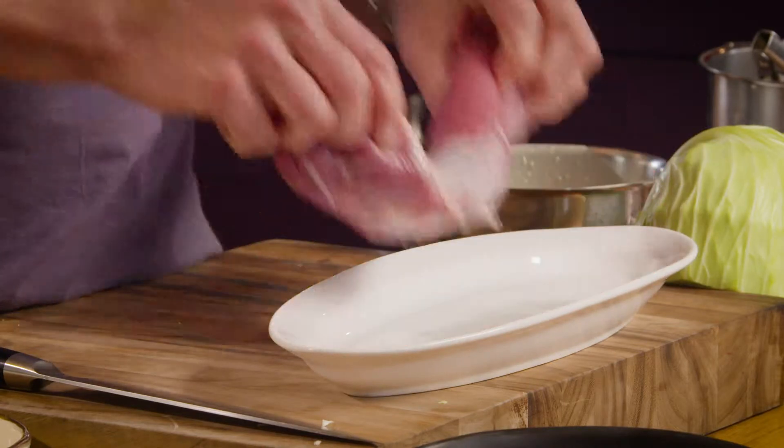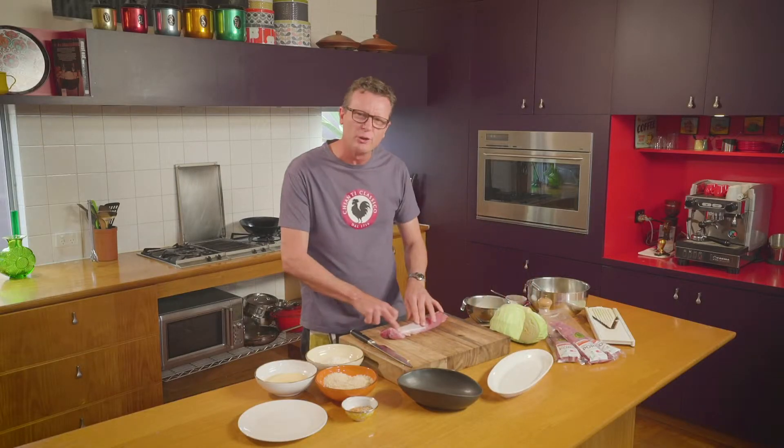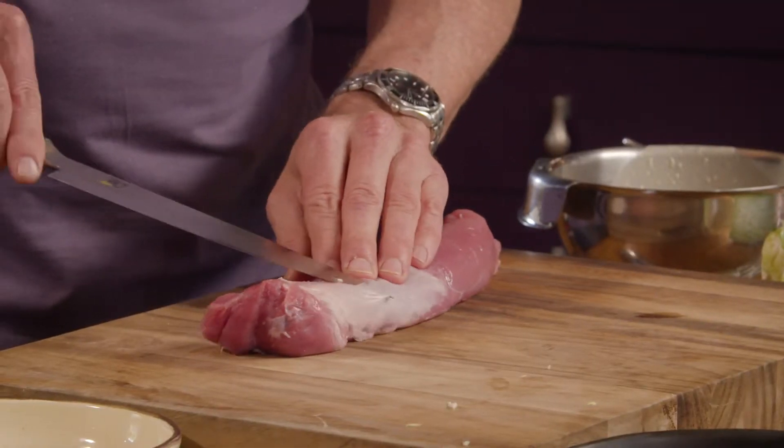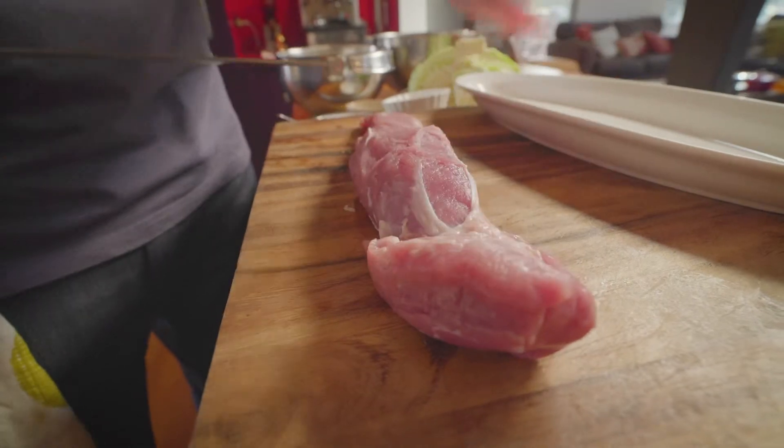This pork fillet is low in fat and there's the tiniest amount of silver skin or sinew on it — it's very easy to take off. Just drop the knife underneath it, push it forwards, and off it comes.